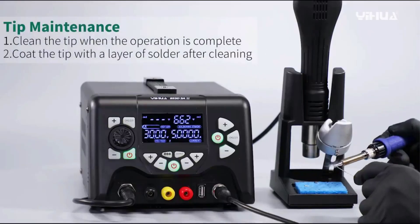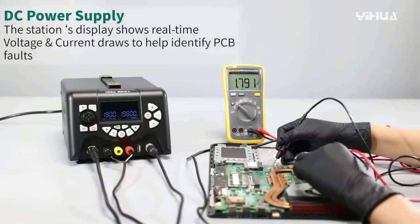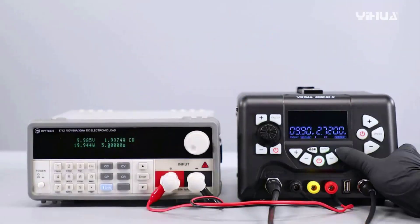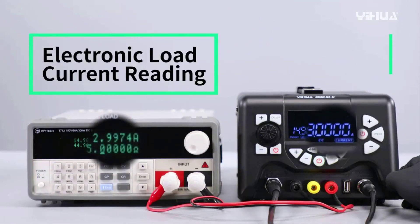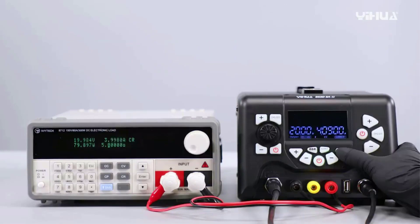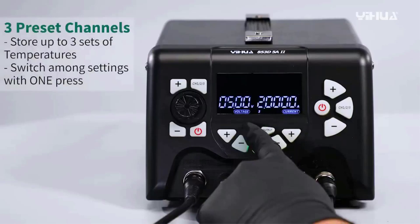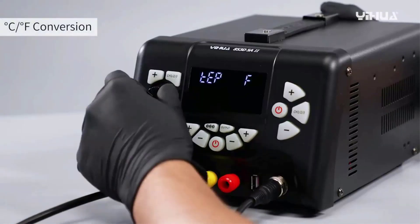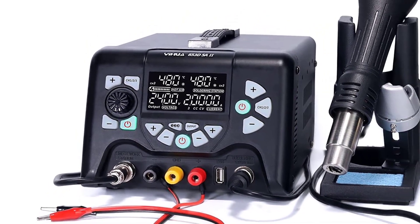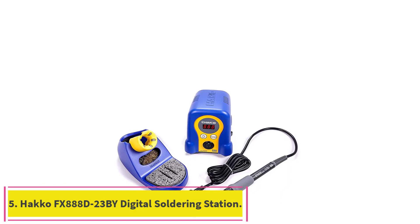Software functions include Celsius/Fahrenheit conversion, a sleep function, digital temperature correction, and cool/hot air conversion at the flip of a button. An exclusive fail-safe protection feature automatically triggers an alarm and cuts off power to the heating core if the hot air gun fan stops unexpectedly, ensuring safety. The product includes a 12-month USA warranty with professional assistance available 24/7 on Amazon.